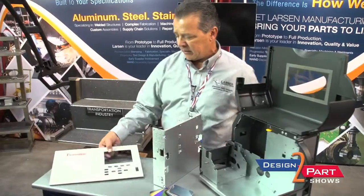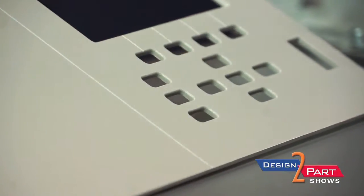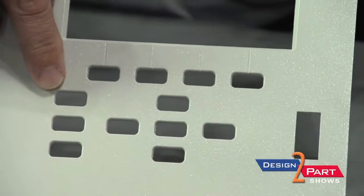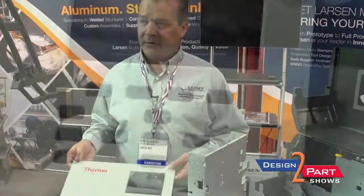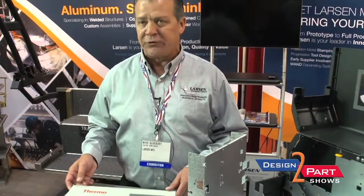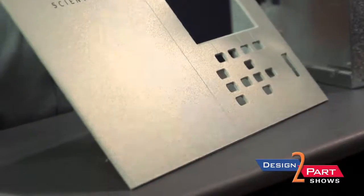And here we have another nice panel that we do. Just to give another idea — all this work, I don't know if you can see, is done in the turret. Every one of these slots has a radius around it. The chamfered edges, these are all stamped in, so there's not a need for secondary operations like machining. Even these little lines that are grooved in here, they're stamped in there in the turret.